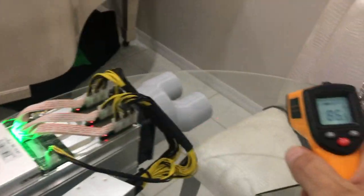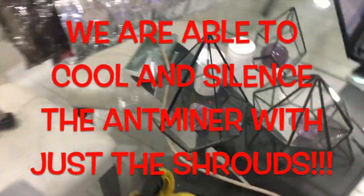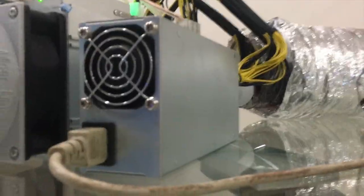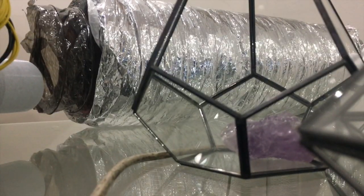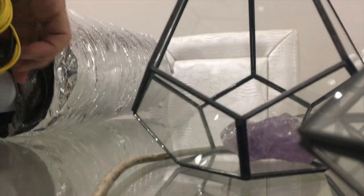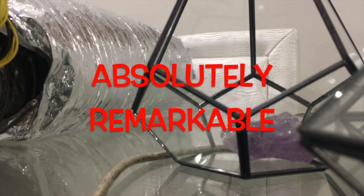Look at that! Look how quiet this is — just with the shrouds, you're able to cool it down as well as silence it. Incredible!